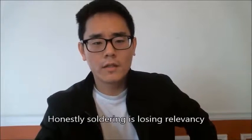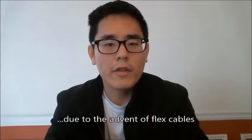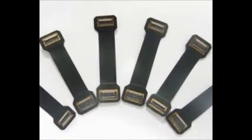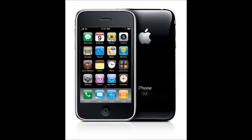Soldering has become more and more irrelevant for cell phone repair these days. All the flex cables — the charging port, battery, LCD, digitizer — everything seems to be connected with a flex cable. Whereas on phones prior to that, like the iPhone 3 and 3GS, to even remove the battery you would have to desolder and solder it, and to remove certain things you would have to desolder them. So it's sort of irrelevant now.